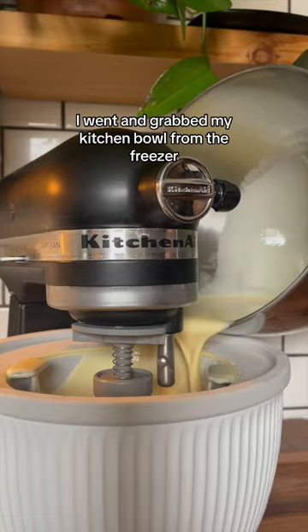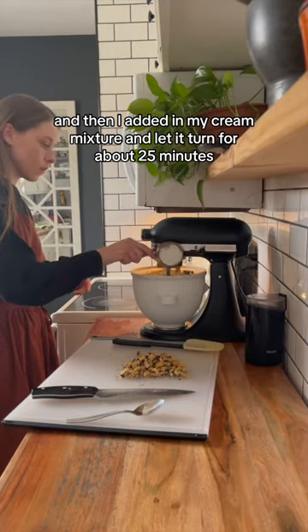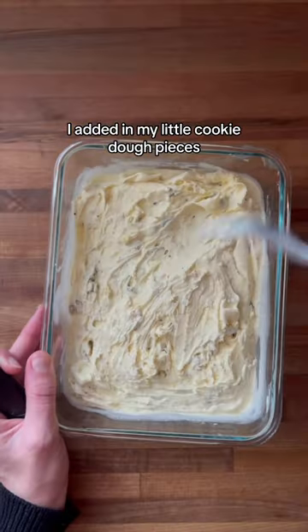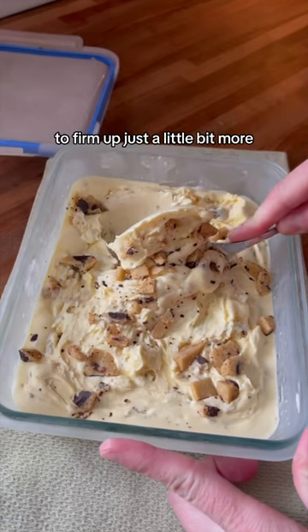Once everything was cold, I went and grabbed my KitchenAid bowl from the freezer and then I added in my cream mixture and let it turn for about 25 minutes. I added in my little cookie dough pieces and then I placed it into a container to freeze for an additional hour to firm up just a little bit more.